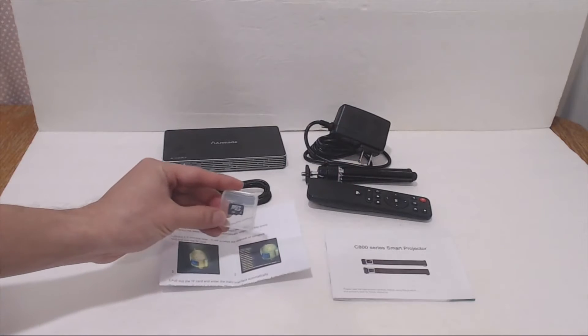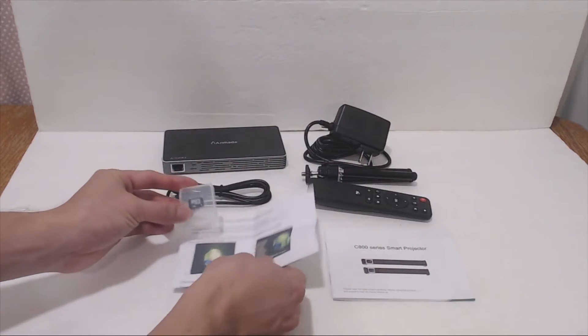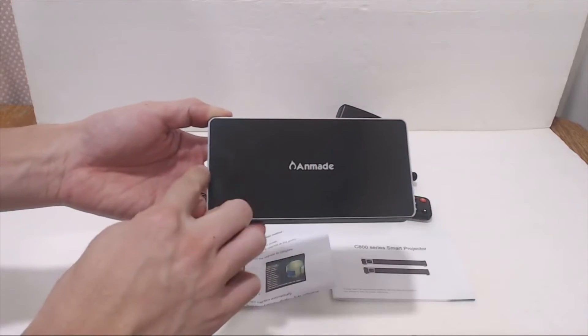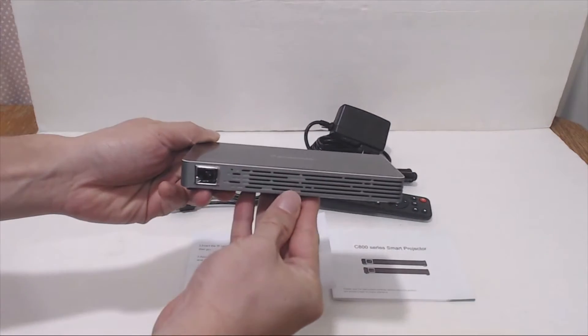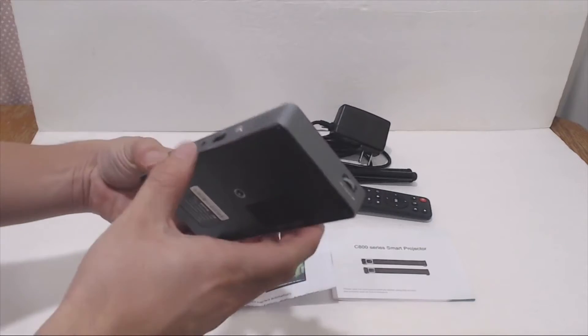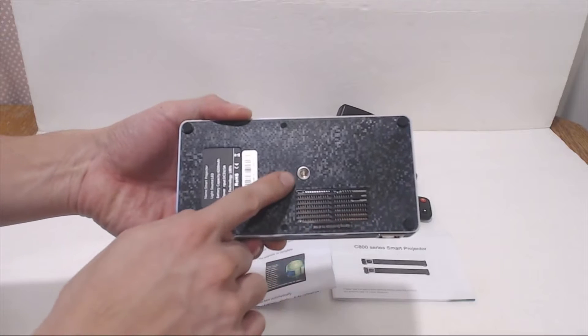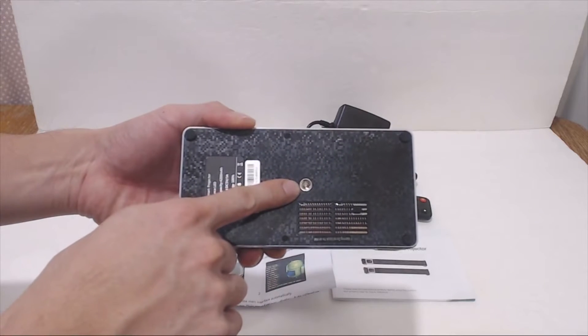I also received a micro SD card shipped separately which contained a software update. The projector has a glossy black finish and measures 6 inches by 3 inches and 3 quarter inch thick. The outer frame is aluminum and the bottom has a really cool pixel pattern as well as the fan exhaust and quarter inch 20 thread hole for mounting to a tripod.